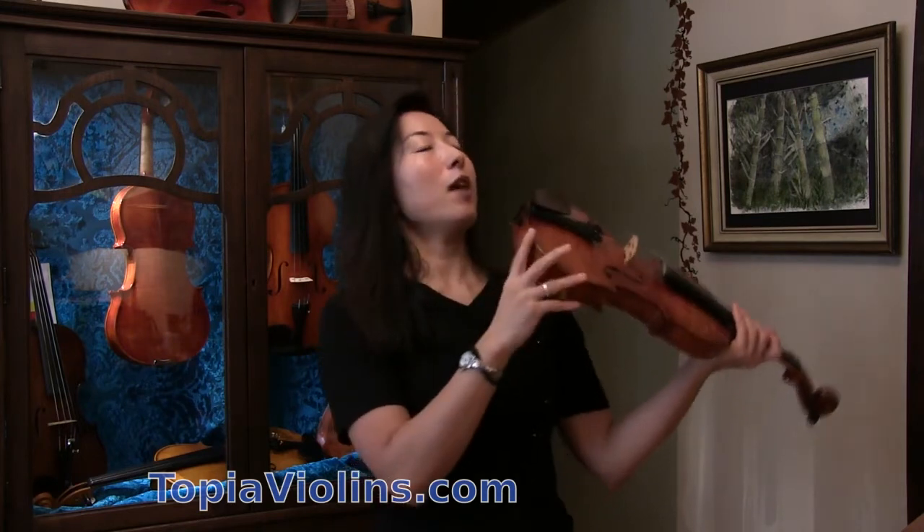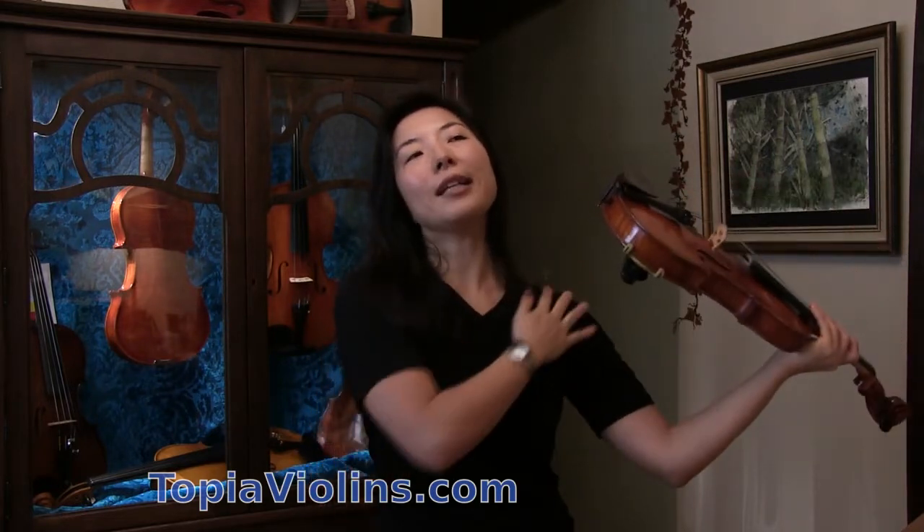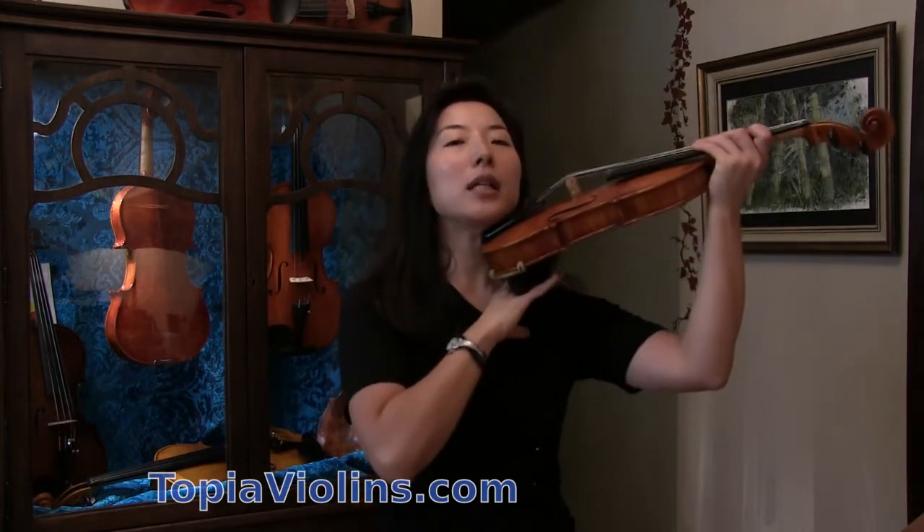First, check your shoulder rest — see if it's too high. In my teaching studio, often a lot of violinists come with a shoulder rest that's extremely high because they feel the shoulder rest should fill the gap between the violin and the shoulder completely so that their neck is straight. It may feel like that's a good idea, but it is not — it's going to damage you greatly.